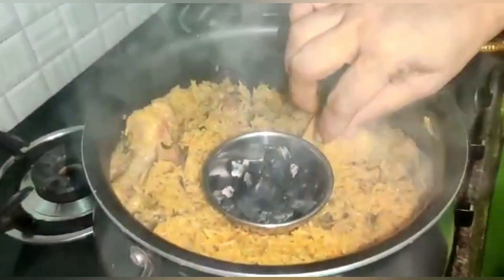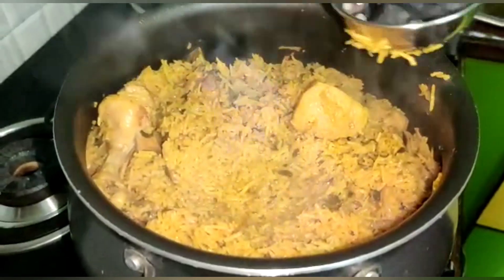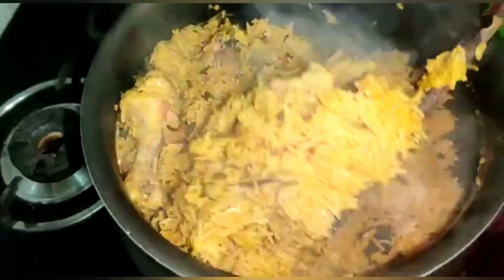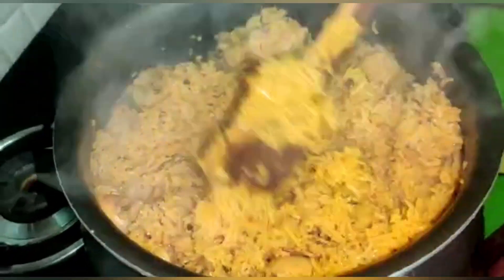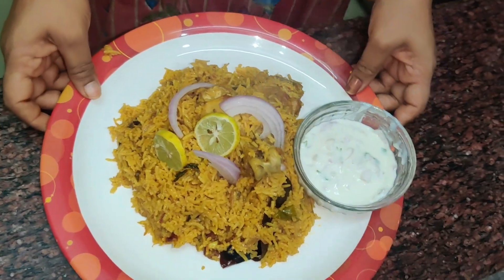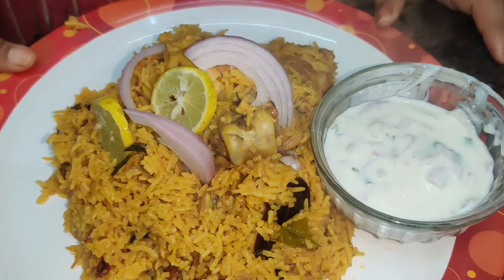Now I will mix it well. I will try the smoke smell. Try it now — don't forget to try it and check it out. Bye!